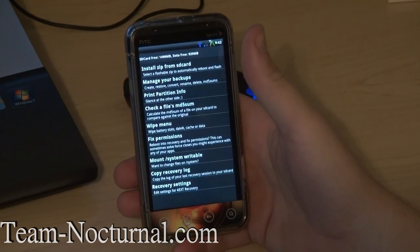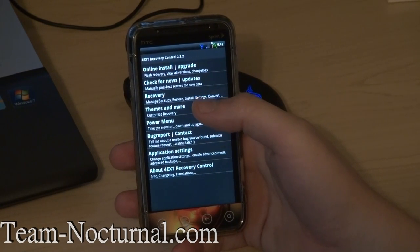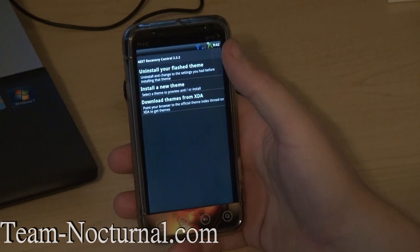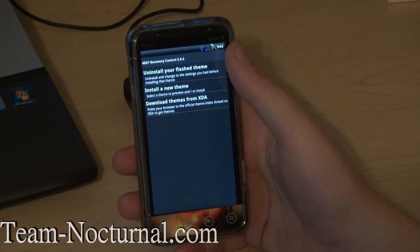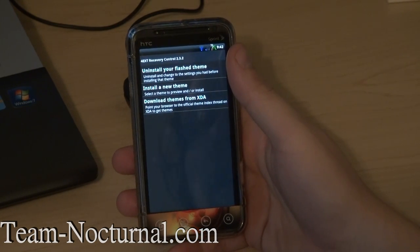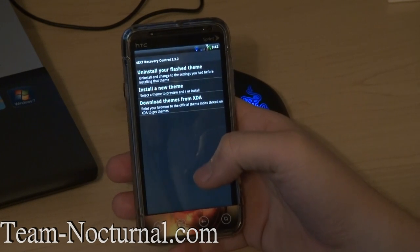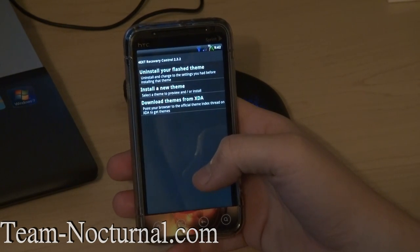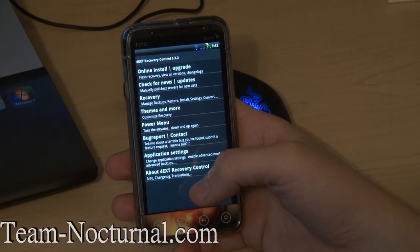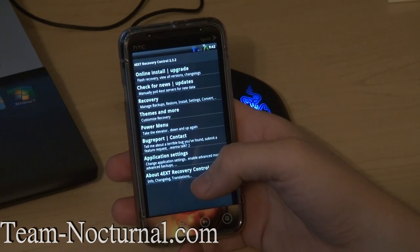You have fix partitions, wipe menu, all that good stuff. Then we have themes and more — this is where you can create themes for this recovery, flash them and install them from here. You can get themes from XDA — there's a link on here for a thread that would take you to XDA and show you themes you can install. I like it the way it is — it's got a nice GUI on there.